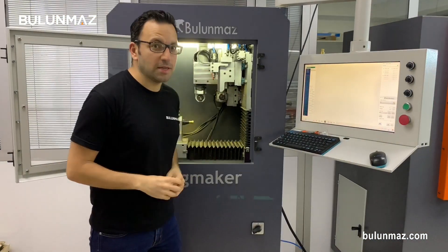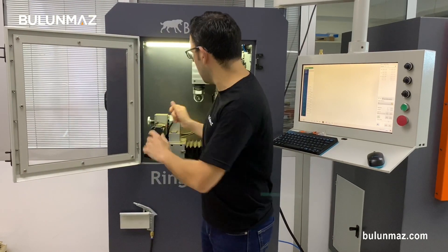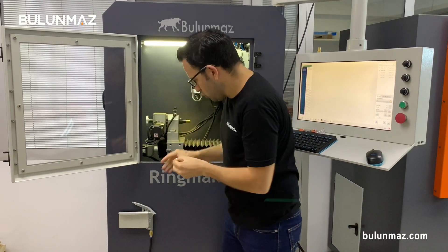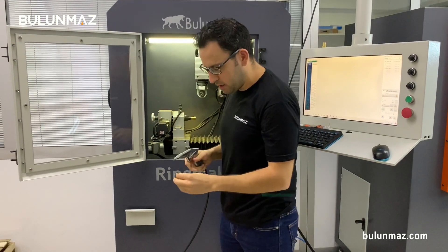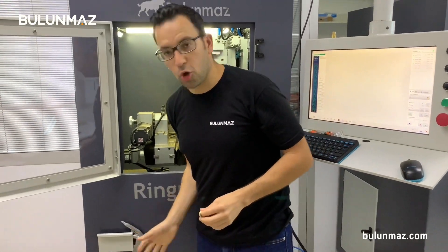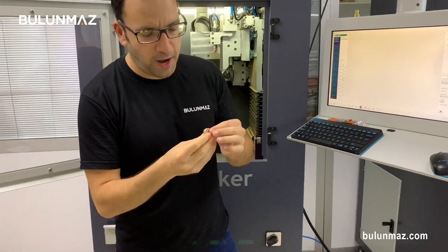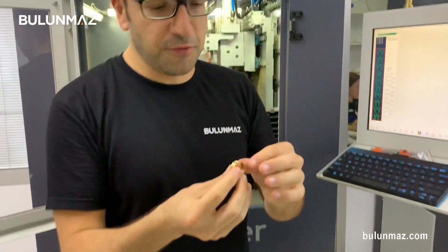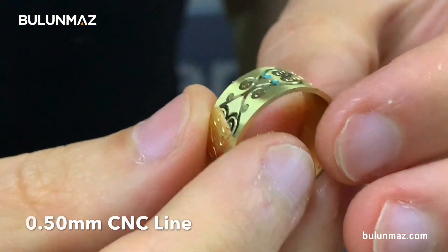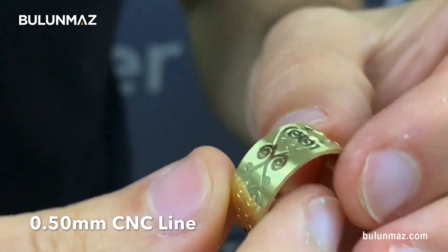I'm taking out my ring now — don't forget to clean your ring so you can see the result clearly. Here is the final ring engraved with the 0.50mm CNC line tool. As you can see, the effect is bigger. I will show you all the rings together at the end of the video.